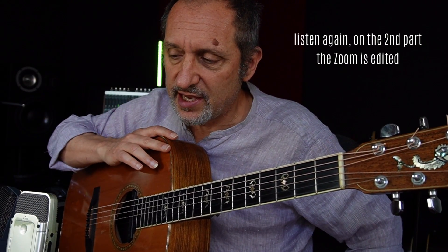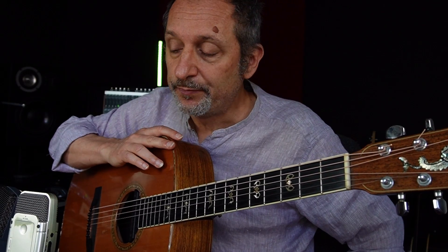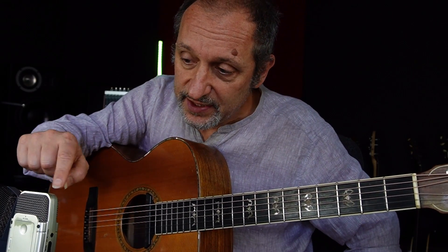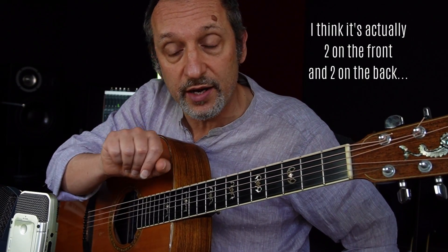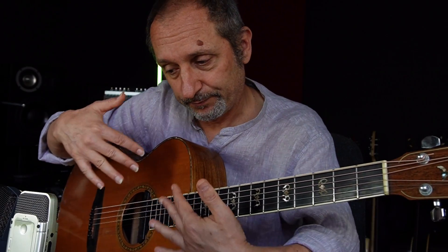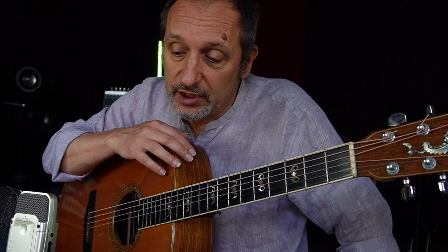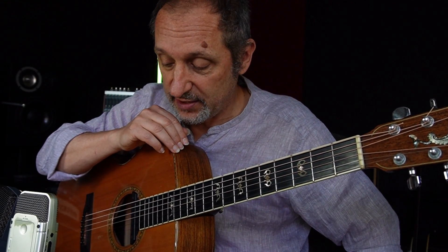I didn't mention that this Zoom H2, like many of these kind of devices, has two microphones — one on the front and one on the back. I just used the one on the front, as I used a cardioid pattern for the AKG microphone, so they are both picking this side and not the rear. I'm not sure what the result is because I have to listen to them yet, but you will when you see the video. Goodbye.